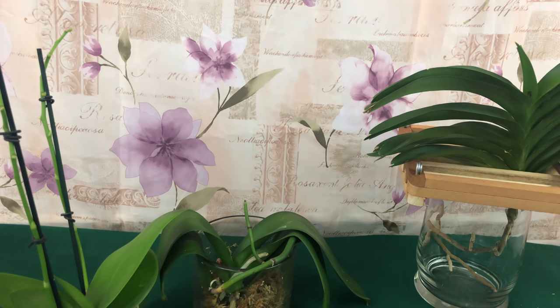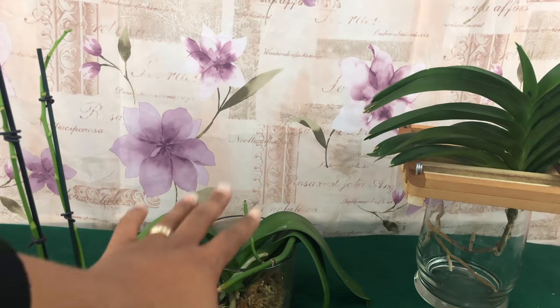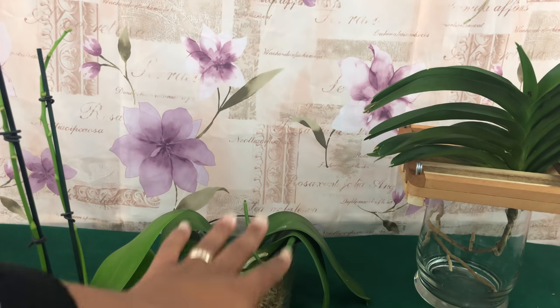Welcome one and welcome all, welcome back foul pals to the People's Channel, Orchids for Dummies. I believe in a saying: each one teach one. With that being said, I have not been growing for over a year yet, however I will tell you some of my orchid tips and tricks that I have learned that might be able to help you.